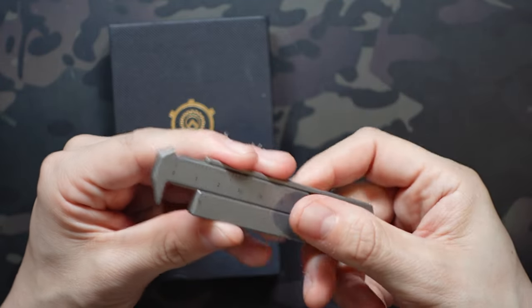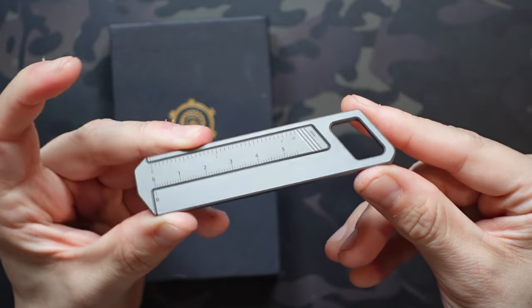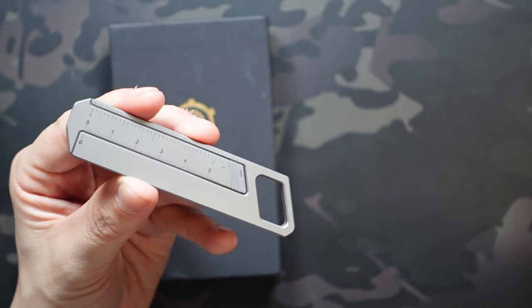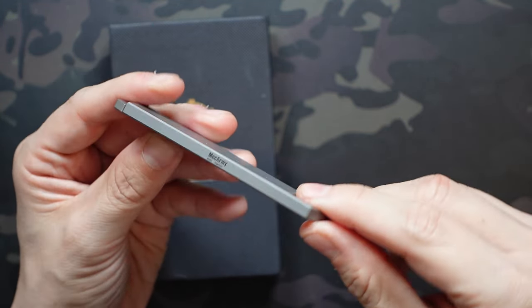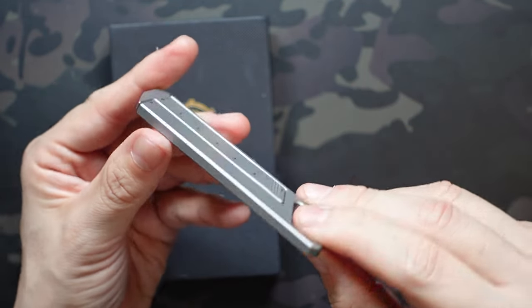Besides that, it's also ultra compact. You can see the end over here has a slot where you can attach it to your keychain or even put a lanyard on there if you want to slide this into a small mini tool pouch. Footprint-wise, we're only looking at about 3.8 inches in length — under 4 inches total — about 0.2 inches thick, and the entire thing only weighs 1.4 ounces.